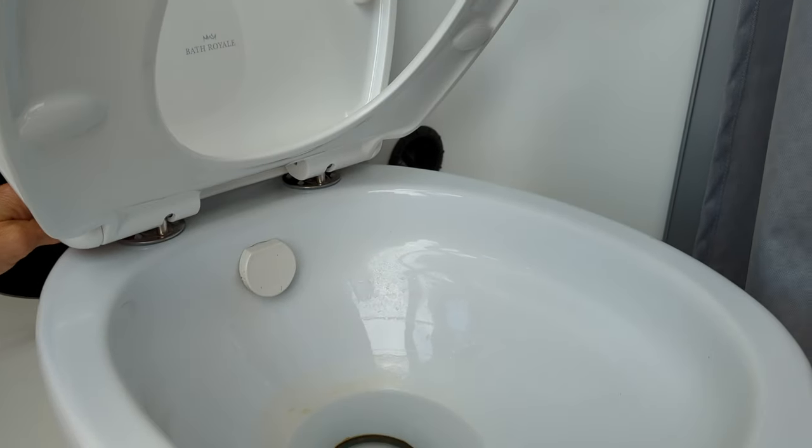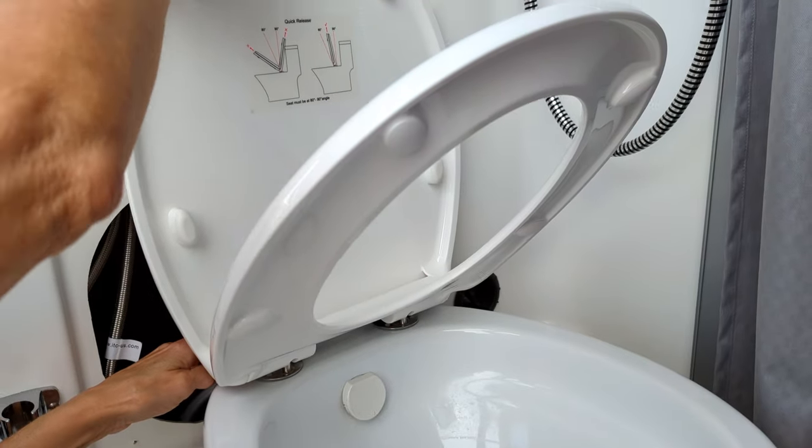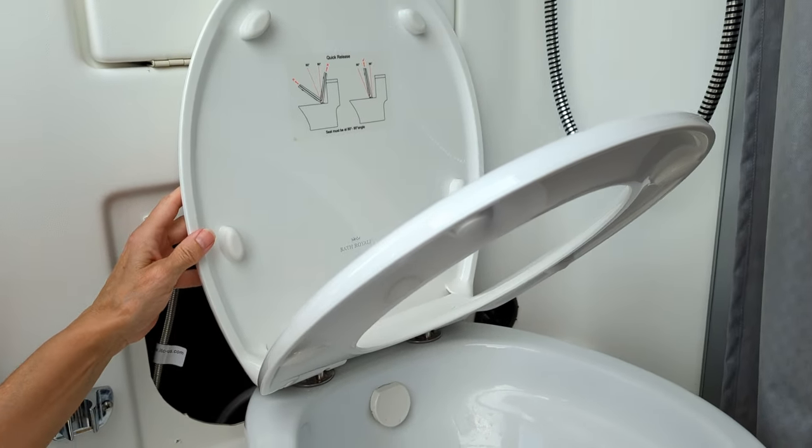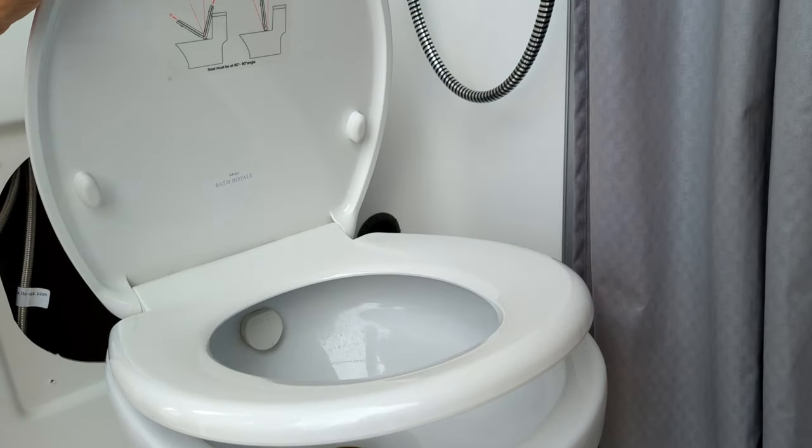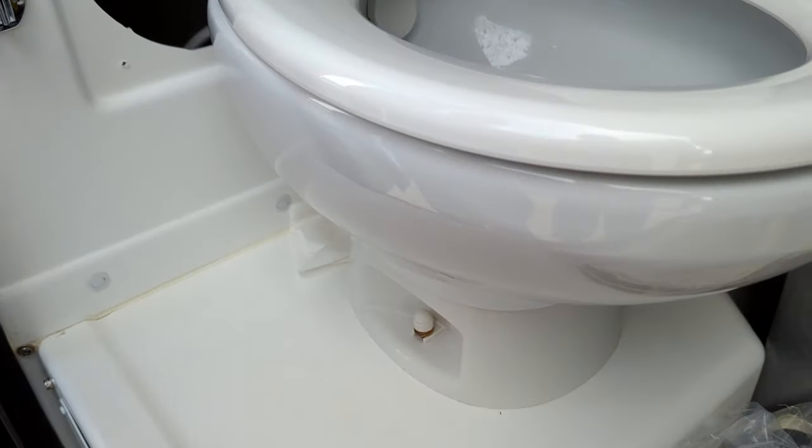And then we lower the seat — look at that soft close! Lower the lid as well. Look how well that fits too.